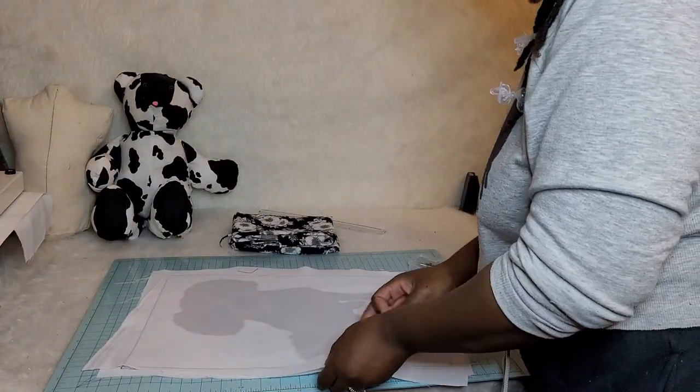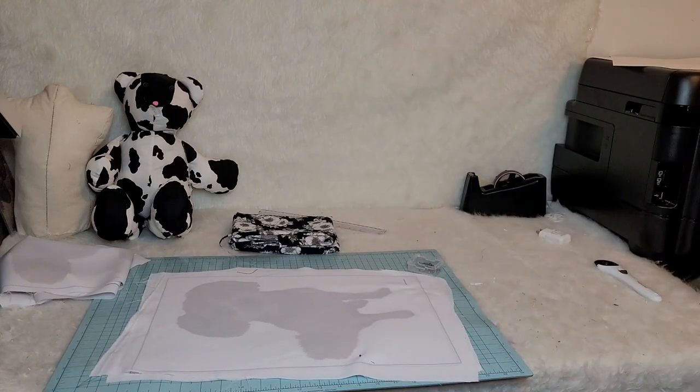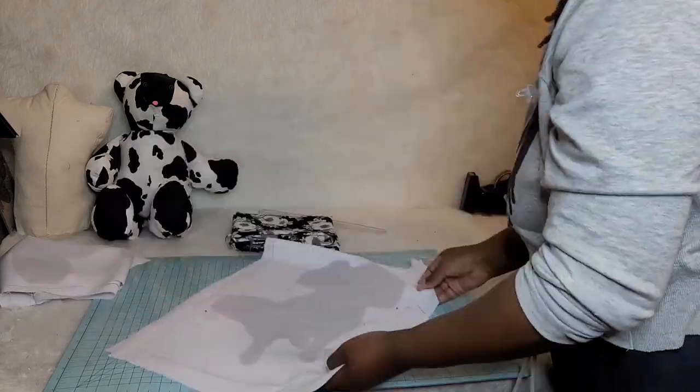I'm still learning in this process. If you guys have any tips please leave a comment below, because I want to show you guys but you guys can also teach me as well. So here I am just lining this up — I really got this idea from the pillow company, I think it's like the pillow guy.